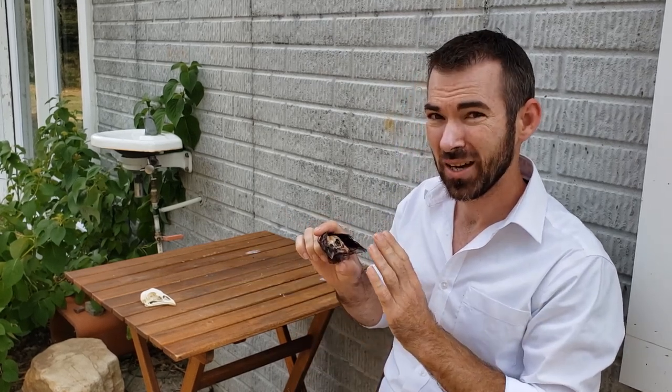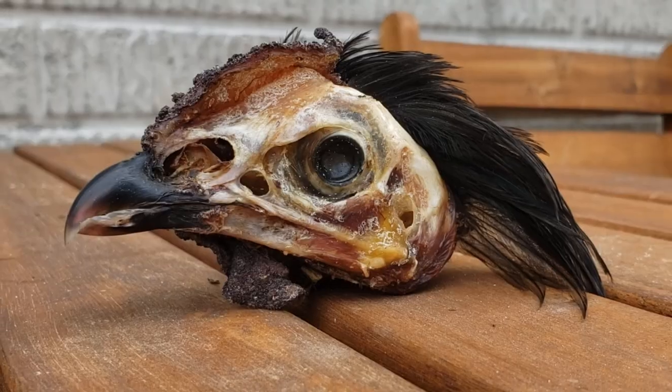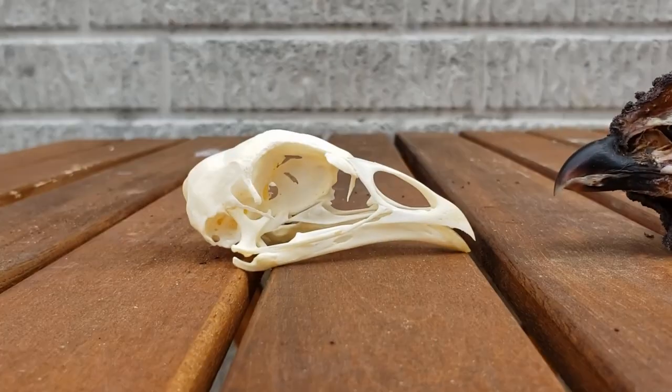The only thing we can do is compare this skull to a clean skull and see where we're at. It's pretty definitive — we have to ask the age-old question: hornets, will it clean? No.